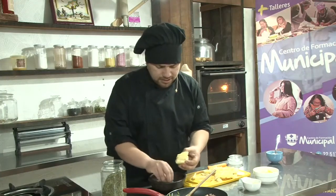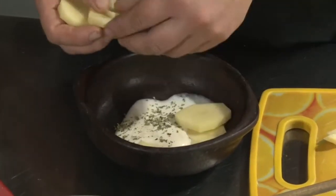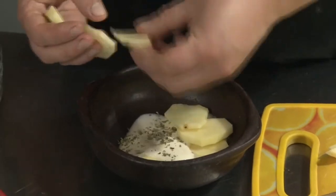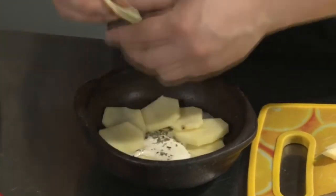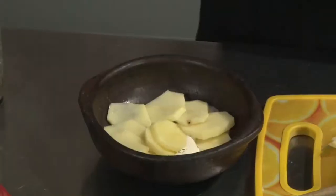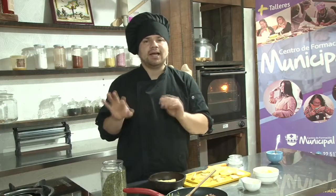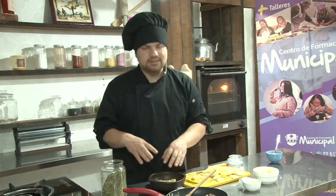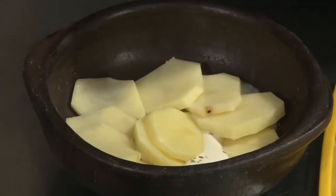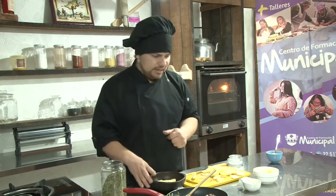Vamos a colocar una capa de papas tal como están, crudas, no es necesario cocinarlas. Ahora, si ustedes tienen poco tiempo, les recomiendo que las escalden: colocar una olla, una vez que hierva tirar las láminas de papa, dejarlas apenas 2-3 minutos, retirarlas y ahí utilizarlas. De esa manera van a cortar un poco el tiempo de horneo. El tener la papa cruda y cocinarla al horno le va a dar un sabor más característico y una crocancia distinta a si la escaldamos.